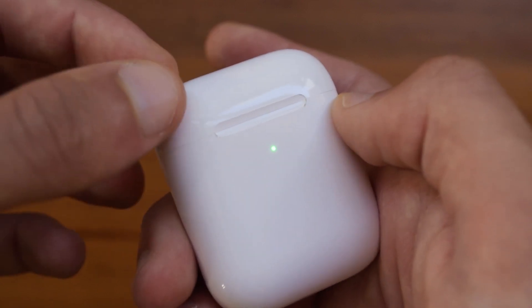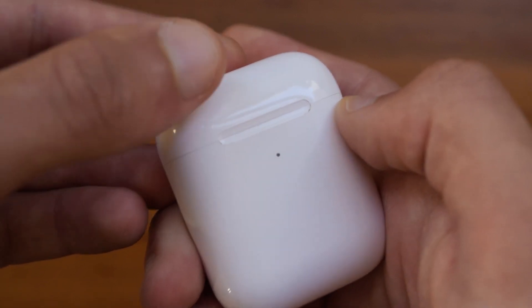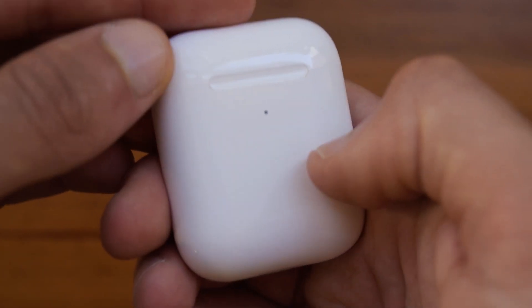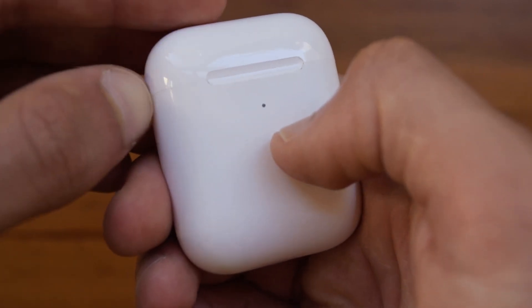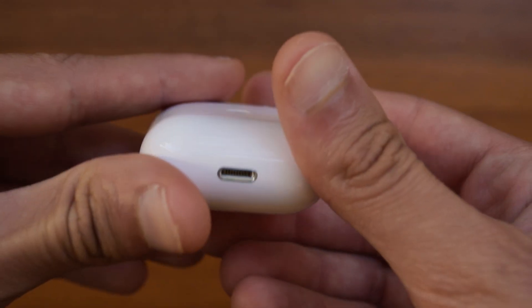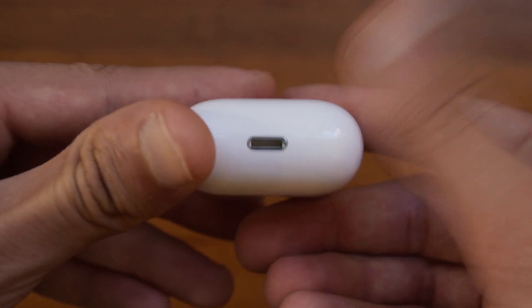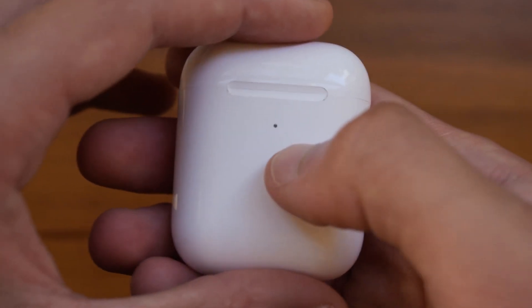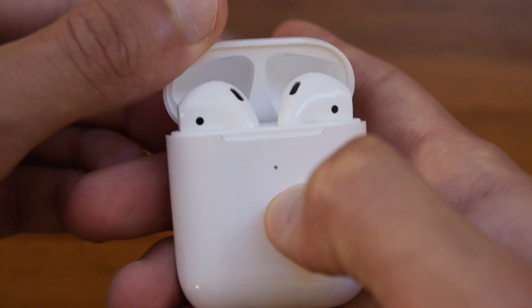When you go to close them, the real AirPods have a bit more magnetic force than these, and the seal that connects the top part to the case is a bit different, as the real AirPods have a better seal. But apart from that, the lightning port on the bottom is the same as the real AirPods, the button on the back is the same as well, and the LED on the front works just like the real AirPods.